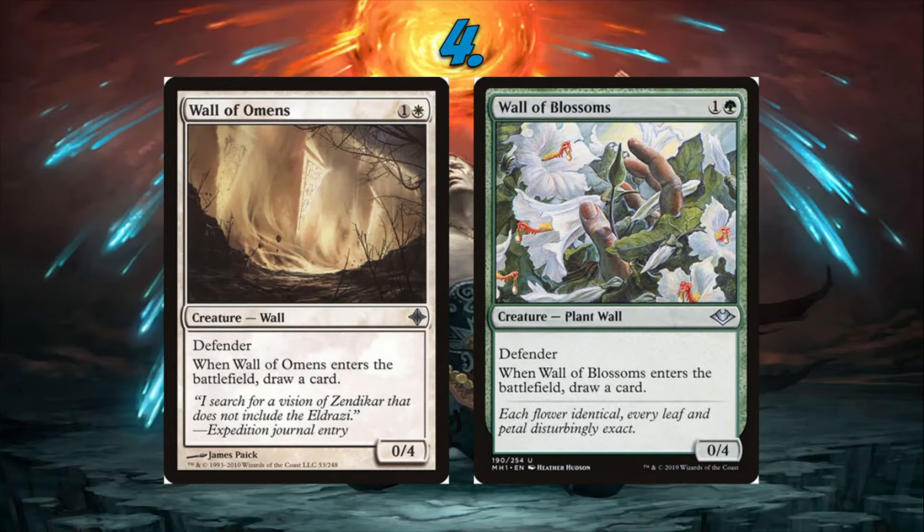Number 4: Wall of Omens / Wall of Blossoms. Similar to Loam Lion and Curd Ape, I'd love to see one of these return. There are some pretty cool wall decks in Pioneer that just don't quite have enough legs, and I think these would help. Beyond that, blue-white control might just play Wall of Omens because it's a 0/4 blocker that draws a card. None of these cards have been in standard in quite some time, and it'd be really cool for them to return to standard and also be legal in the Pioneer format.